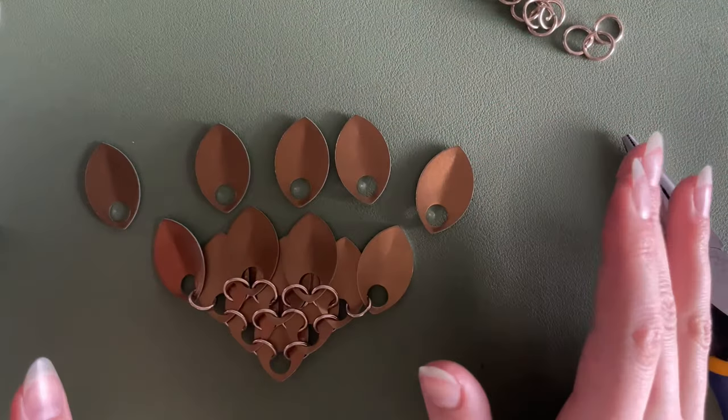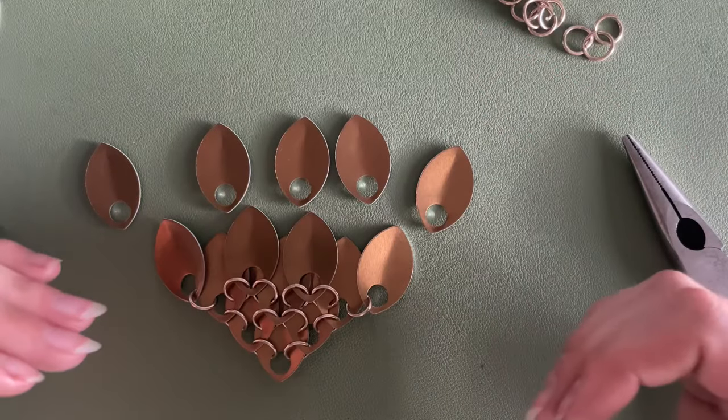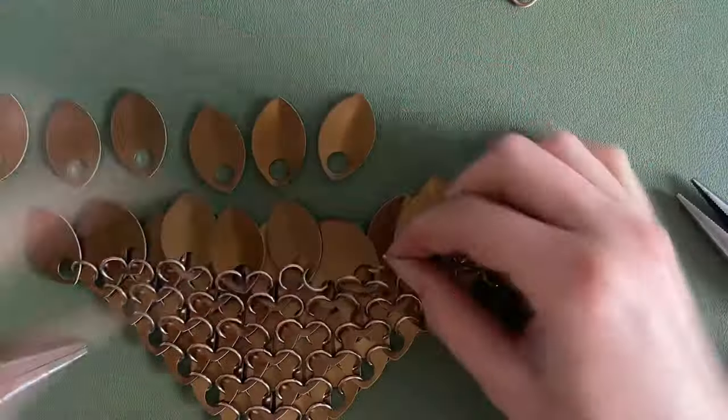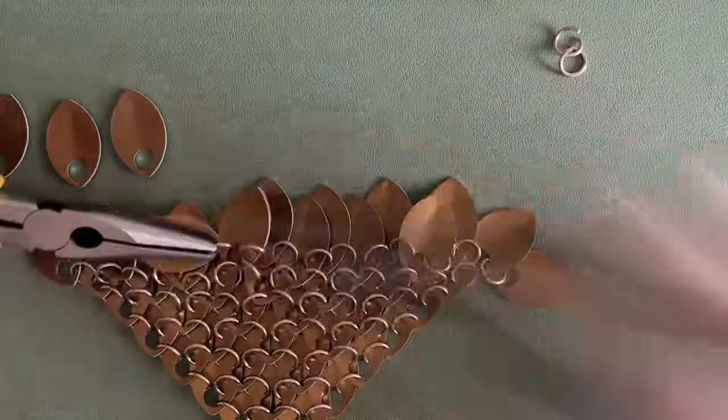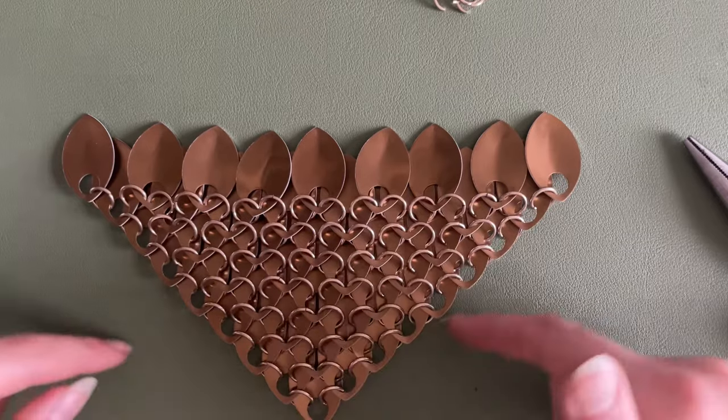At this point I'm going to time-lapse until I get out to my tenth row, and then I'll show you that little switch-up we do to get a straight line down.